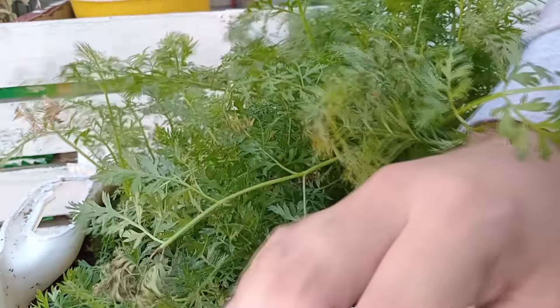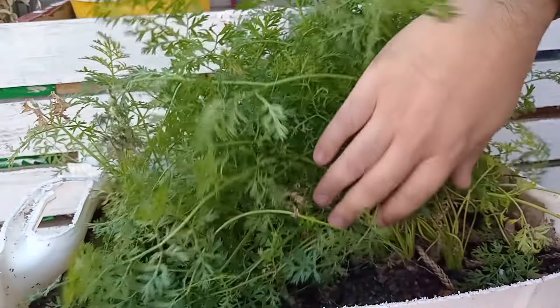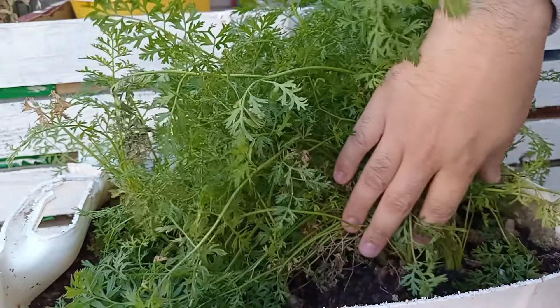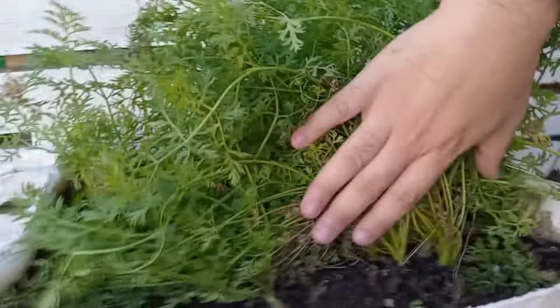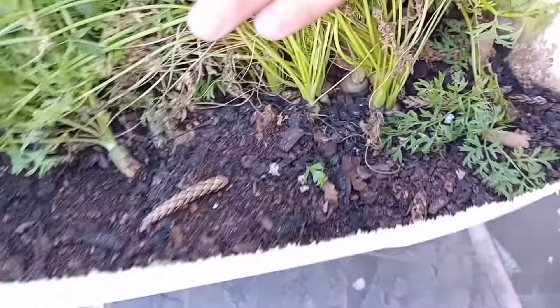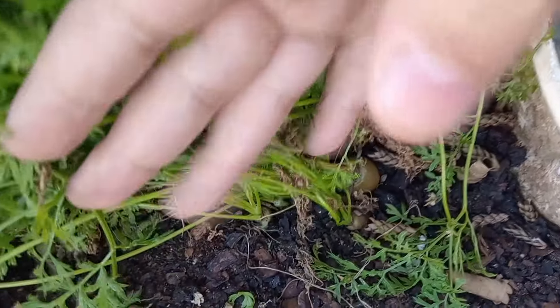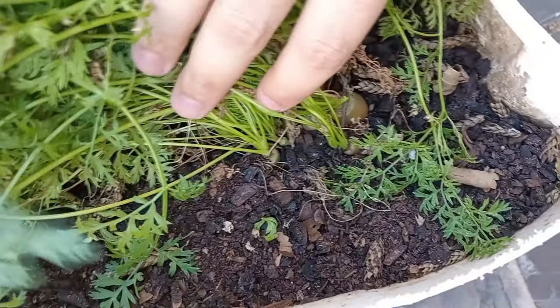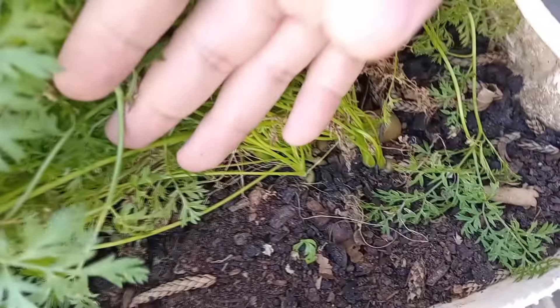When you germinate carrots, make sure the soil is always moist and put a cardboard or cloth over it so that it can stay wet. As soon as the first carrot germinates, you can take the cardboard or cloth off. I don't have a lot of space so I'm growing them close together. I'll pull the bigger ones out and let the others grow continuously until they get big.